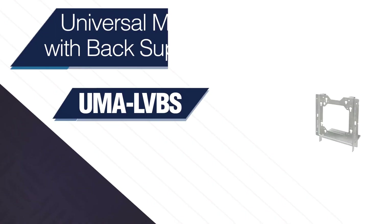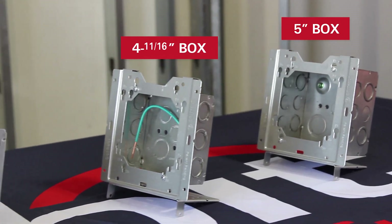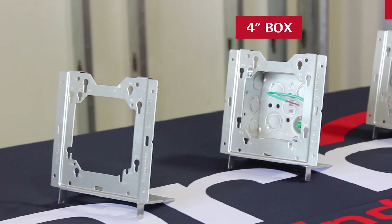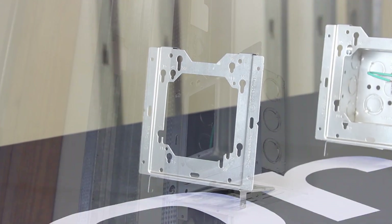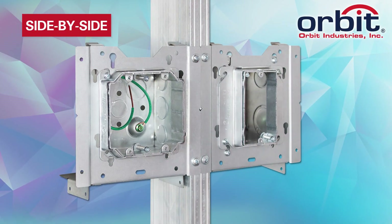Orbit Industries presents the Universal Mounting Adapter with Back Support. With Orbit's UMA LVBS, you can mount electrical boxes direct to open or closed sides of a wall stud, or even side by side.